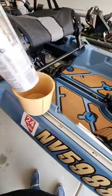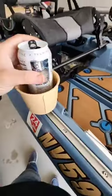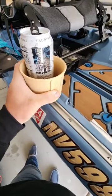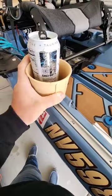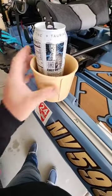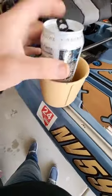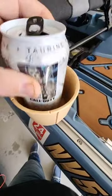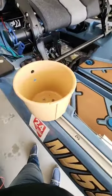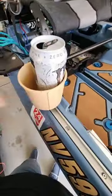My cup holder — this thing's great, perfect. I'm probably going to move it though, because my Monster started to taste like fish halfway through the day. I keep forgetting my right side is where I like to net fish and I drip water all over it. It's a little big for a standard Monster can but it'd be good for those Stanley tumblers. It works — it's good.